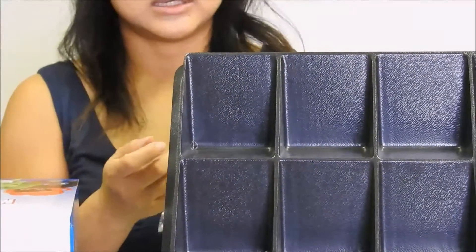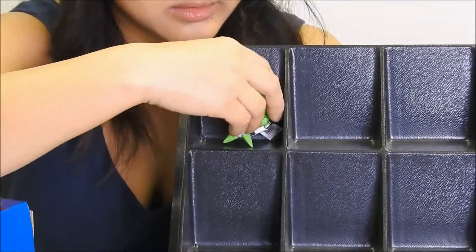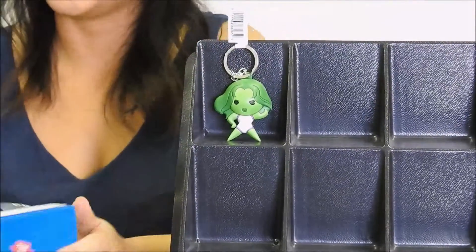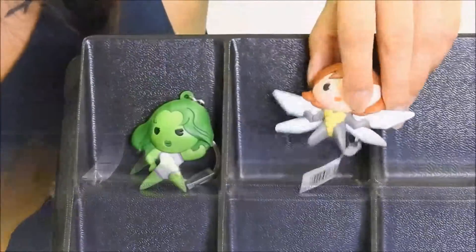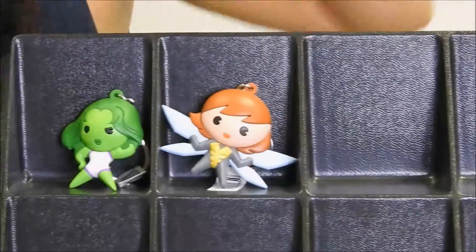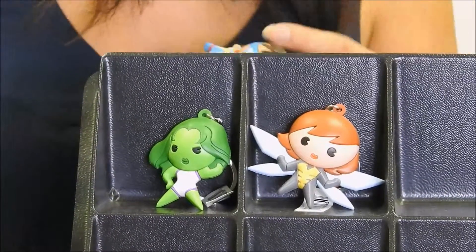And it is She-Hulk. I'll set her there. Let's keep going. Our next character is going to be Ms. Marvel.